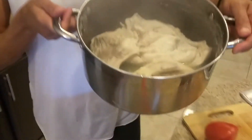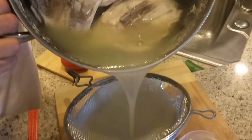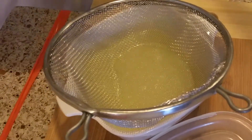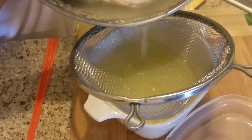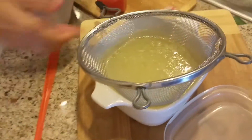You can use it for gravies, soups, stews. I got my strainer here — gotta strain it to get out the little flaky pieces. Oh — sorry, it's really hot.